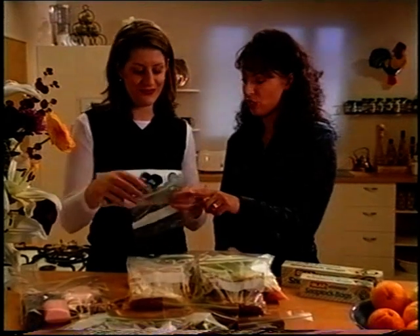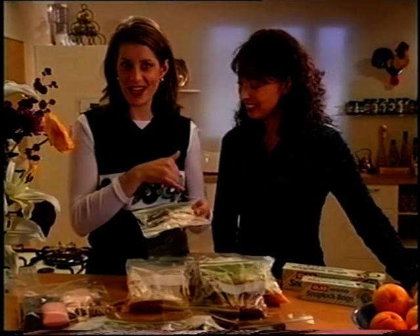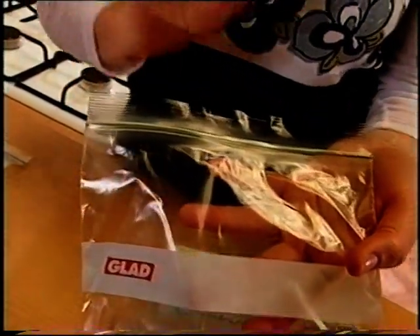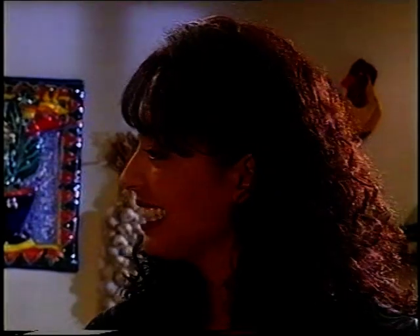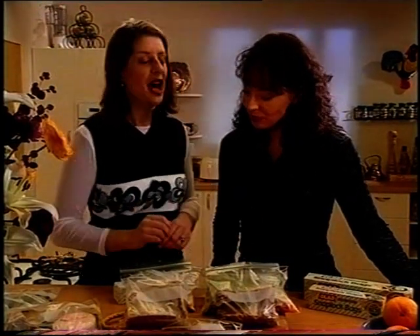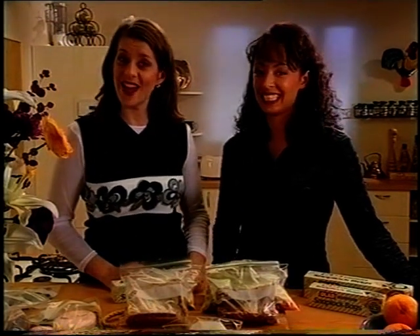Why don't we start with the coloured stripes. This side has a yellow stripe and this side has a blue stripe and when you run them together it turns green, which means it's properly sealed. They're excellent for storing everything from vegetables to salads to leftovers because they lock the moisture in and keep the air and the odours out.